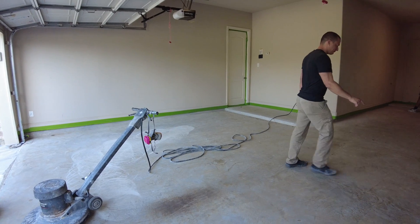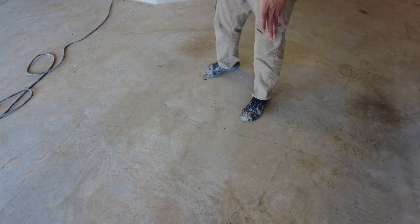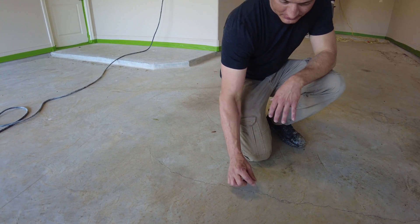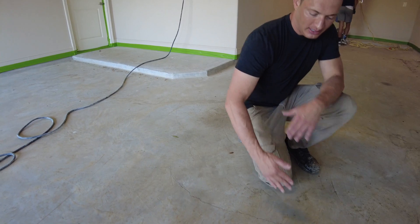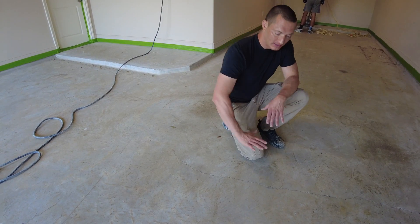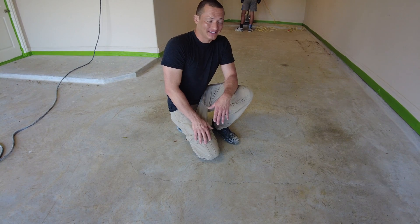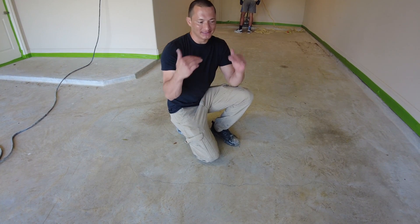Let's check out this floor before we grind it. We've got some cracks right here — that's not good, especially if you're using epoxy. This crack gets smaller when the concrete slab expands in the heat of the day, and larger at night when it shrinks. That constant movement is why epoxy fails — epoxy is rigid and not flexible. That's why we don't use epoxy on floors with cracks. Instead we use a polyaspartic urethane, which is flexible, so when the slab moves it can move right along with it.